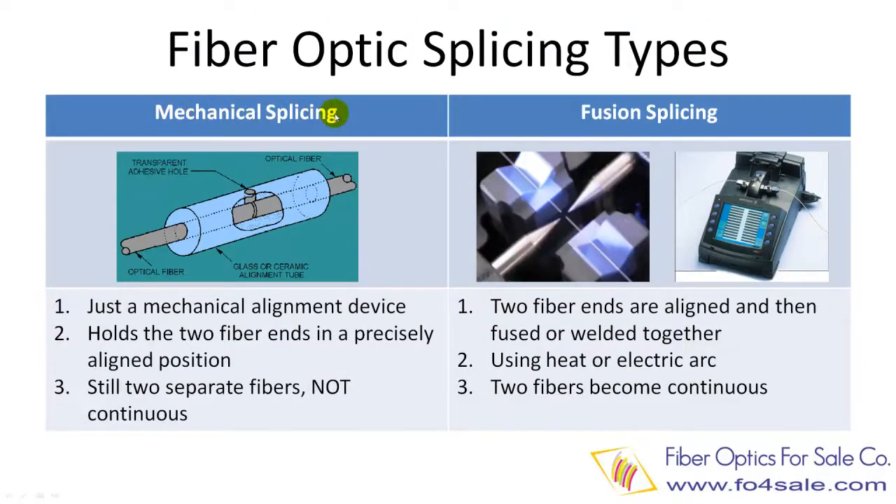The first type is called mechanical fiber splicing, as shown at the left. The second type is called fusion splicing, as shown at the right.